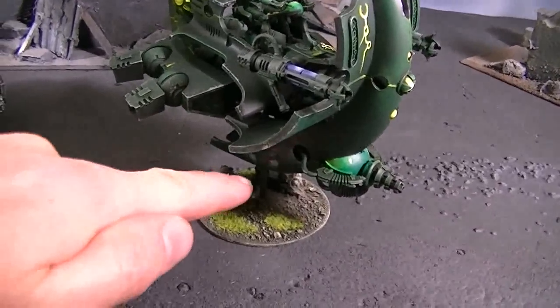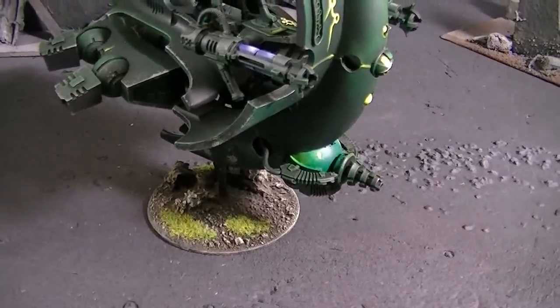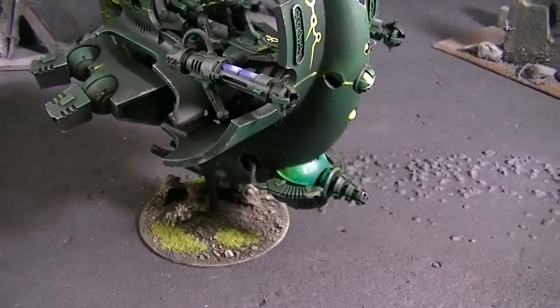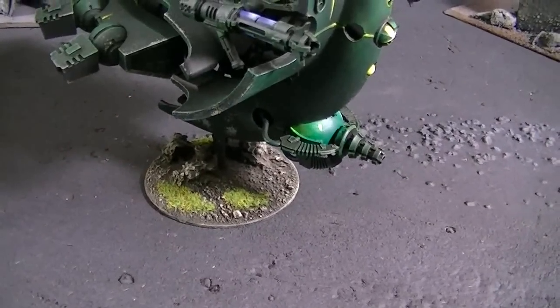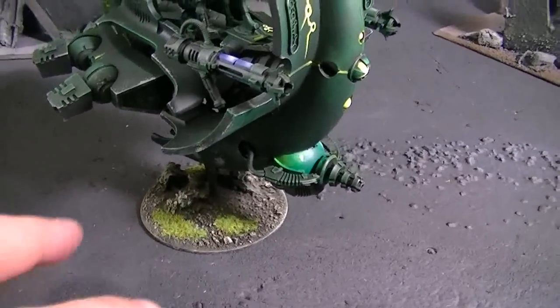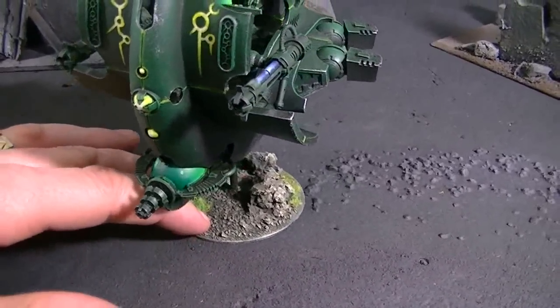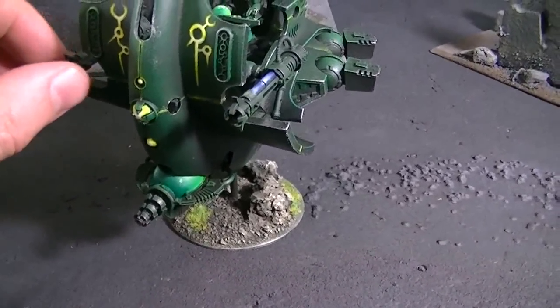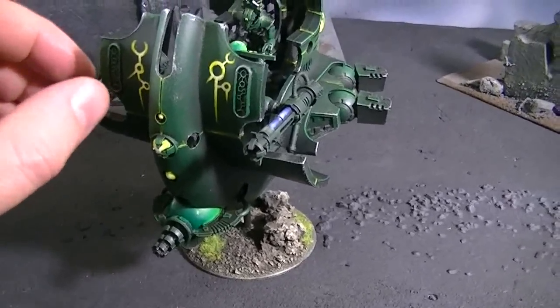As is our standard, it's got a 1/8 inch metal rod on it for sturdiness. We do not use the GW plastic flight stands — at least not the smaller ones — because they do break more easily and we don't like that. This also has magnetized weapons; I'm not showing the other weapons at this time, but it does have them.